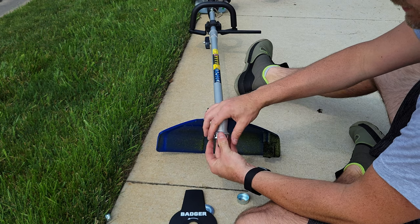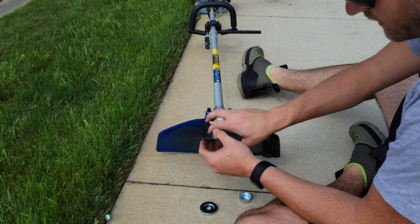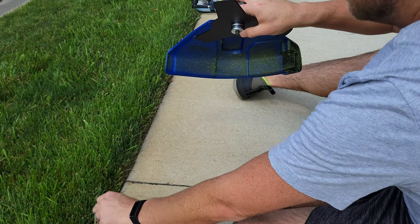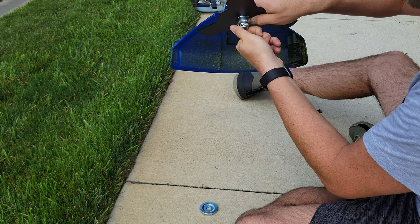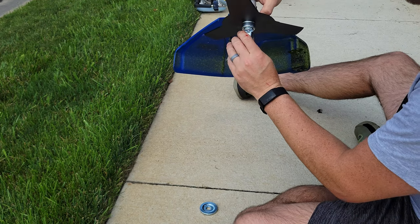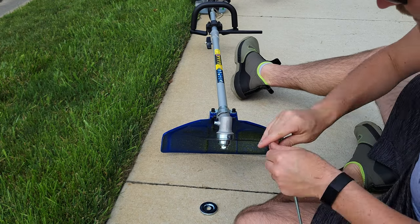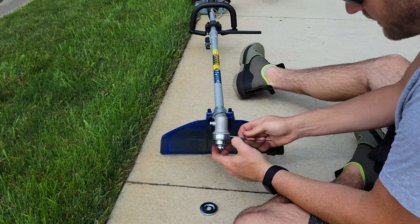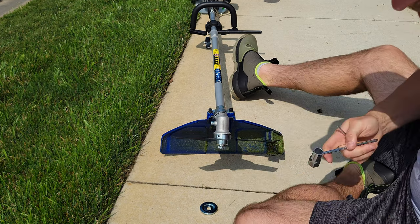We took the trimmer head off, and this piece threads back on as so. Then we take the blade piece that goes on, along with the nut — note that it's a reverse thread. You can use the tool they send with it to lock it up and get it good and tight. Now we have our blade on — let's give this thing a shot.